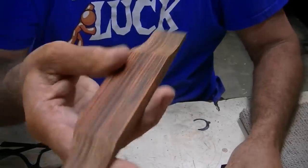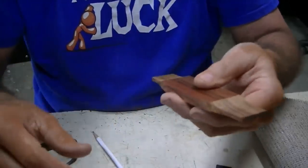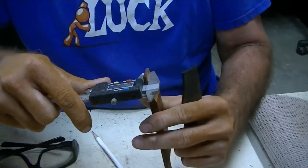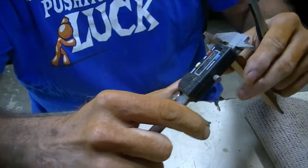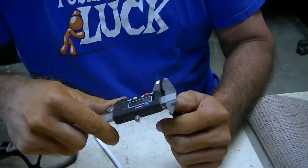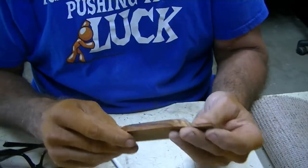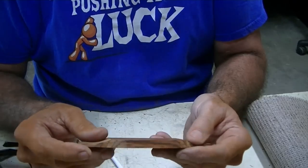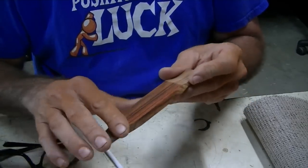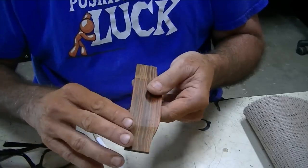We've got the blank real nice and roughed out. We're going to round off all the corners yet. Just checking the specs on it — this one is 151 thousandths, so we're talking about two thousandths difference. That's almost immeasurable. I'll take it in to the disc sander and round this off, then take it to the oscillating sander and round off these corners too. We'll knock these edges off a little bit as well — just want to get it where it's not sharp on the edges.